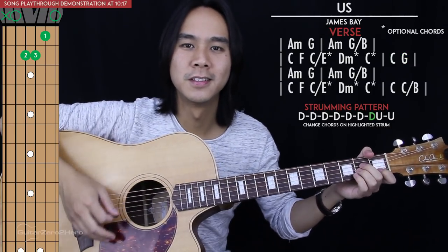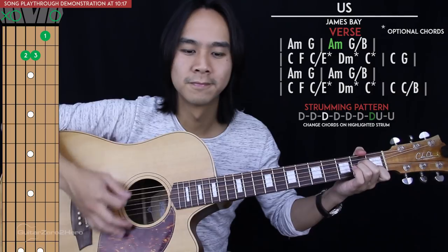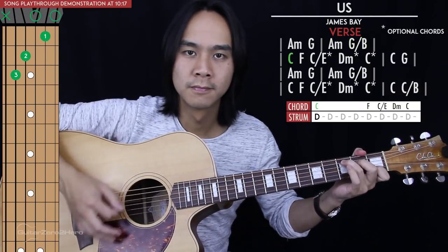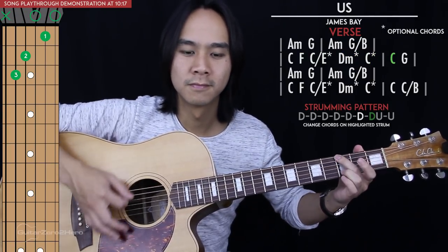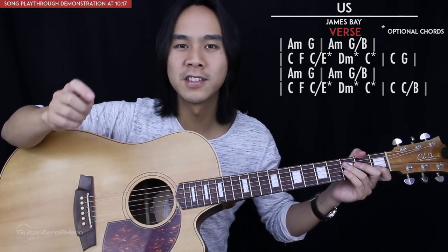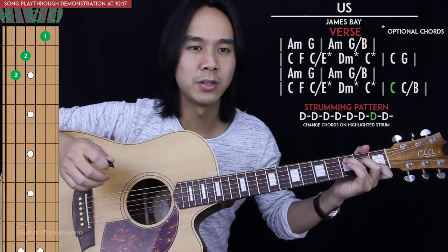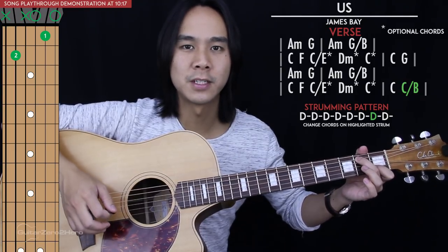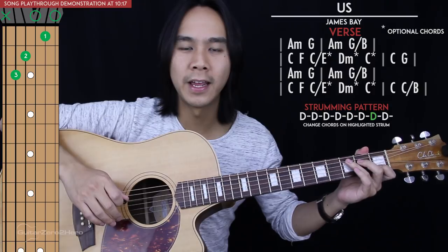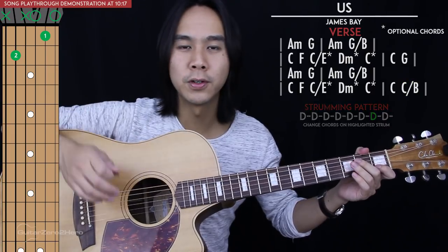So in total the first two lines will sound like this. Now the third and fourth lines are exactly the same as the first and second lines, with the exception of the very last strumming pattern — where we go to C and then C slash B. You just lift your ring and middle fingers, and your middle finger goes on the second fret of the fifth string — that's C slash B. We'll have eight down strums there: C for six of them and C slash B for two. So the third and fourth lines of chords will sound like this.